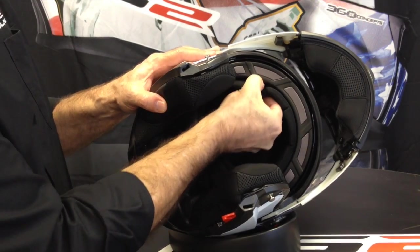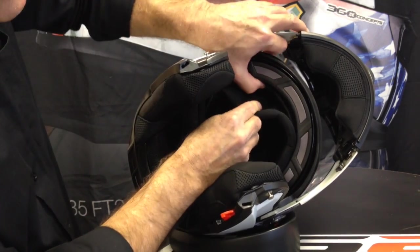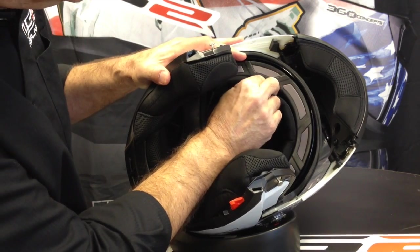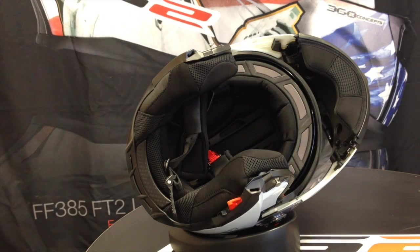On some models instead of snaps there are little prongs. You find the hole that they insert into, line it up to the hole, and push it straight in. Just like the snaps, you want to make sure it's lined up properly before you push too hard.